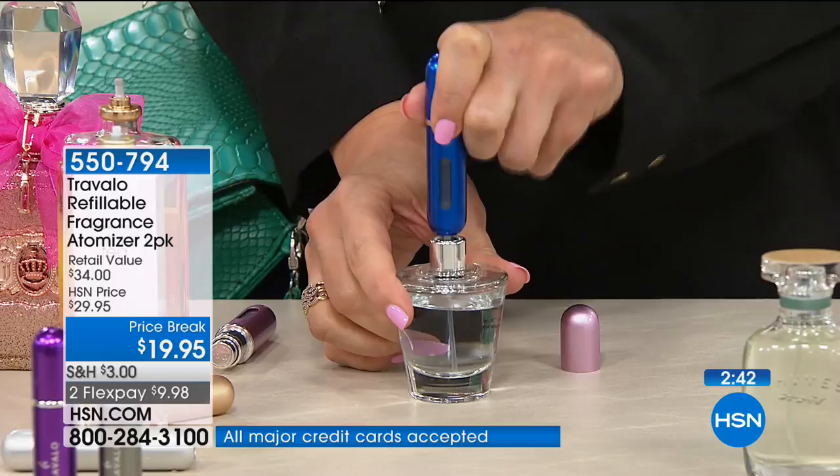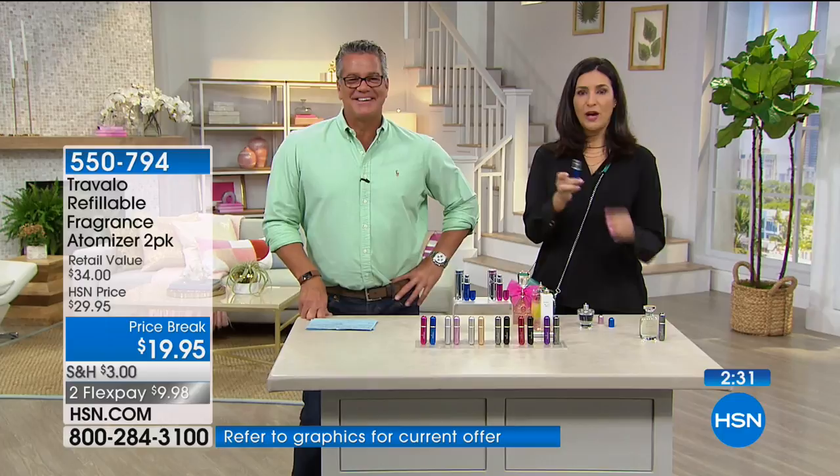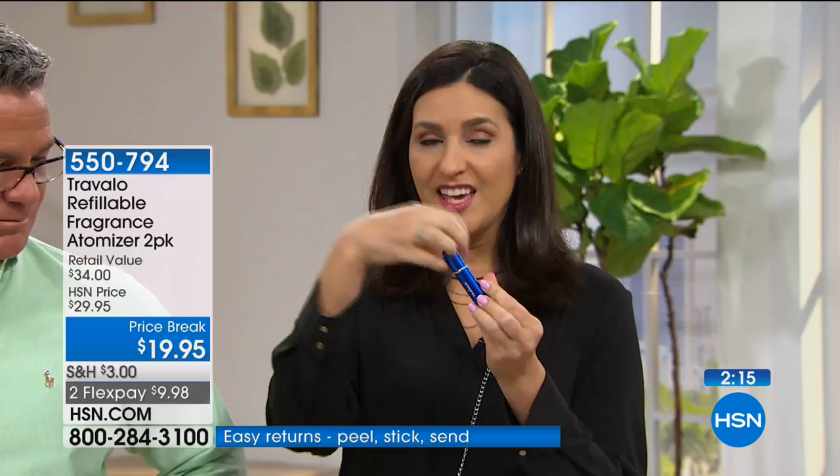65 sprays is about two weeks if you're a four-spray-a-day person. If you do a little bit more in the evening, it'll last seven to ten days. You may see other ones on the market — ours is patented, so we guarantee it's not going to leak. It's also TSA approved so you're allowed to get on the airplane with it.